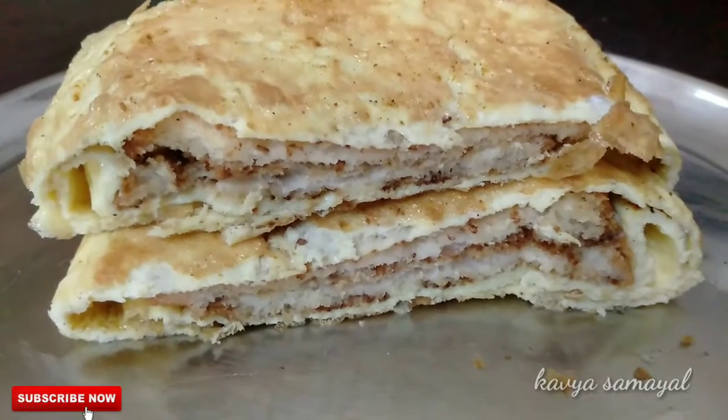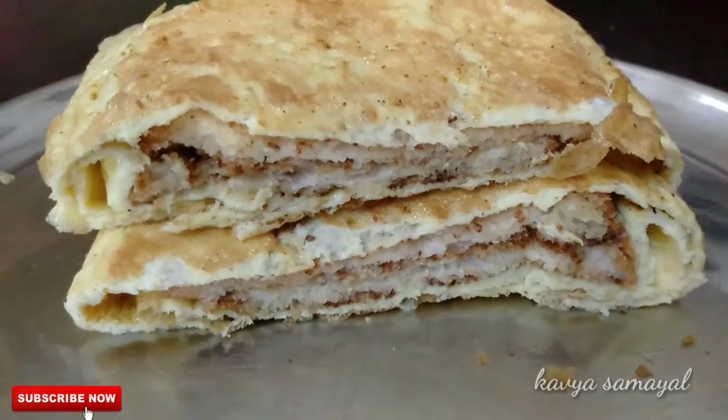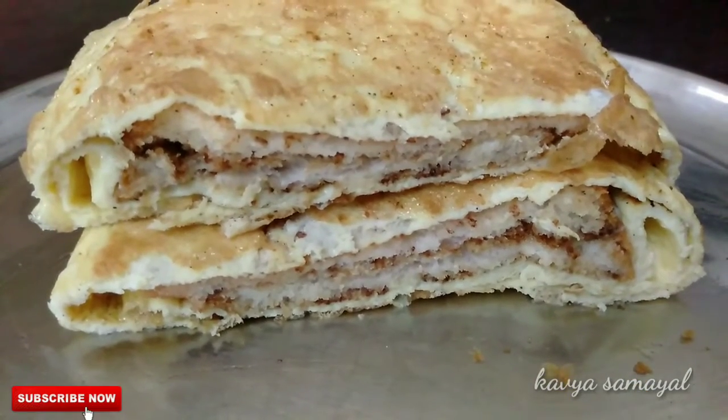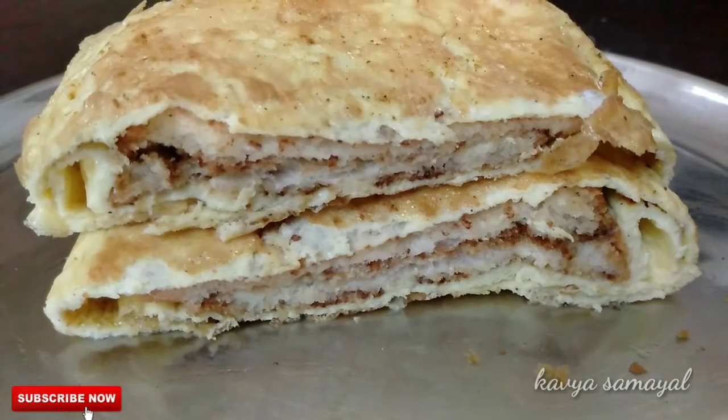Now friends, we are ready with our super hot bread omelette. If you want to try it, tell us in the comments. Subscribe and like our channel. I'll meet you in the next video. Thank you friends.